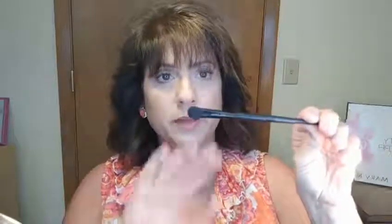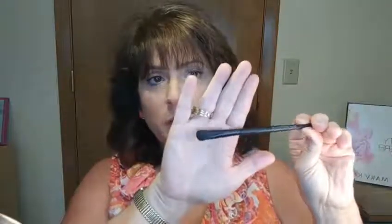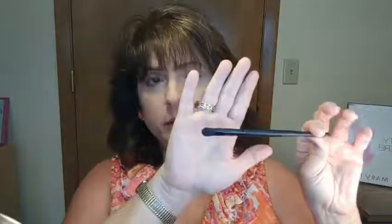We're going to put on our highlight color with our all-over eyeshadow brush, which is the big fluffy brush. I'm using all Mary Kay brushes today and I'm going to use honey spice. I'm going to try to remember to use different colors each time so you can get some exposure to the different colors we have.